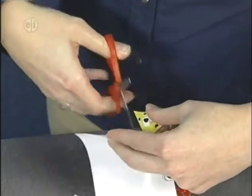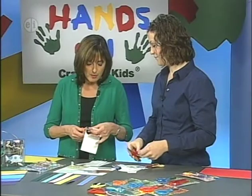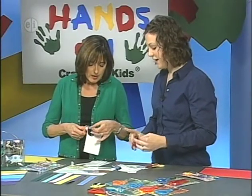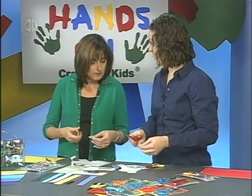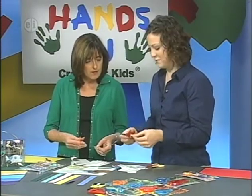You might think it's just easy to pick up scissors and do it, but if you do it the right way it makes it so much easier. If you have that pointer finger out and let it do the driving, it's so much easier than trying to cram all your fingers back into that back loop.